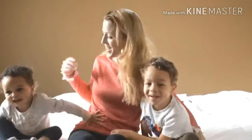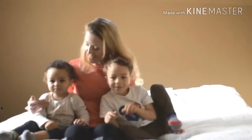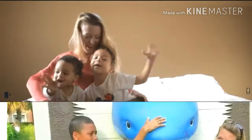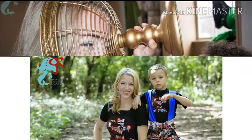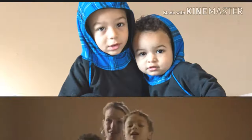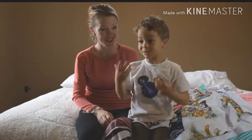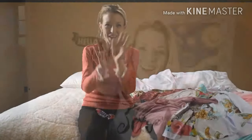Hi everybody! I am April Simpson-Hood. This is Kalil and this is Aquila. Aquila, say hi! Hi! I'm April Simpson-Hunt and this is Mermaid Mama Designs. Thank you so much for stopping by today.